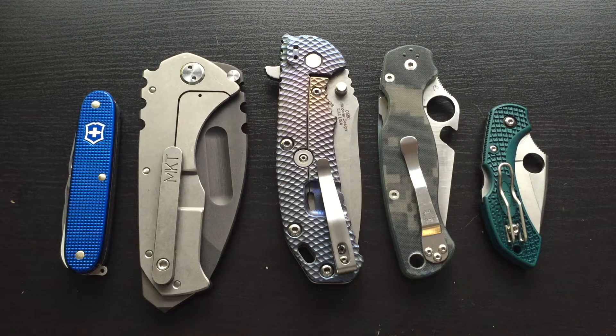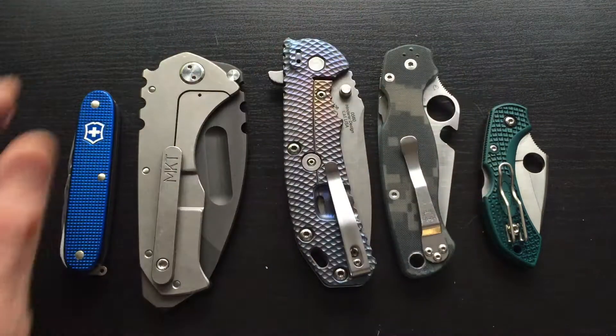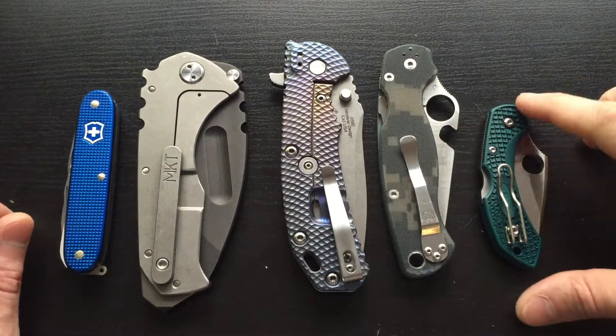Hey guys, what is up? Lemonslush here. Wanted to do a quick vid on a couple of new knives I got and show you some knives that I made a couple modifications to. Let's start off.